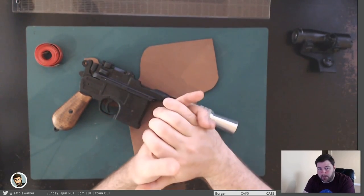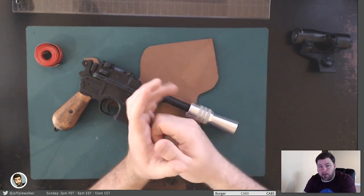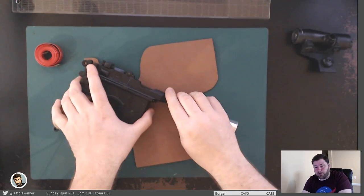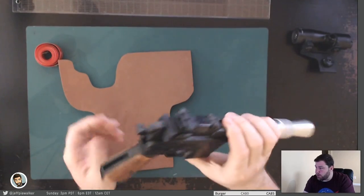The person who owns the Mauser has said I can take molds of it, so I'm going to try to create a resin copy. That way I could kind of work from there, but I can't guarantee the pattern will have the Mauser version. Anyway, I'm rambling on about that. So let's work on this.